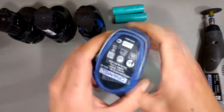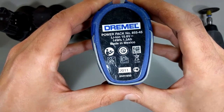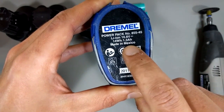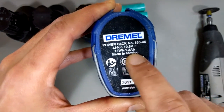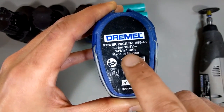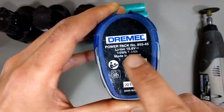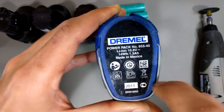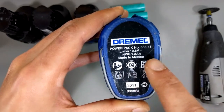This battery pack is a Dremel 10.8 volt, 1.3 amp hour. 10.8 volts is just the voltage output. 1.3 amp hours may sound a little weird — where does the 'hour' come from? Basically all it means is that this is a 10.8 volt battery and it can supply 1.3 amps for one hour, or 2.6 amps for half an hour.